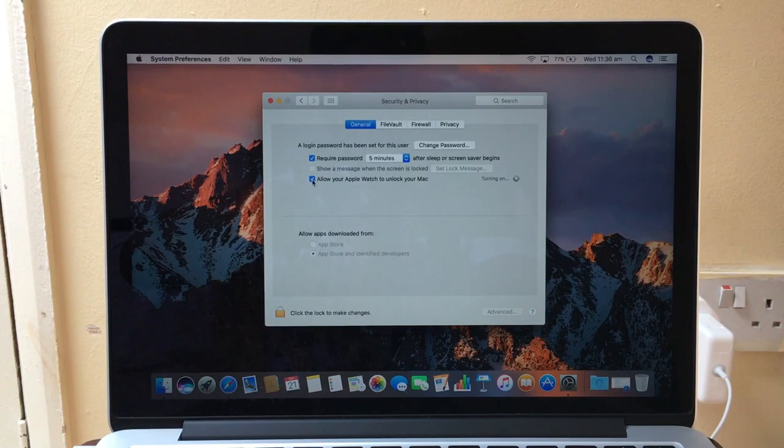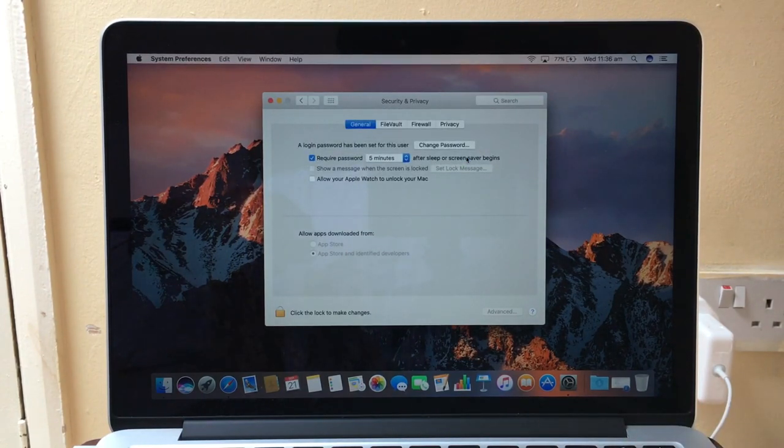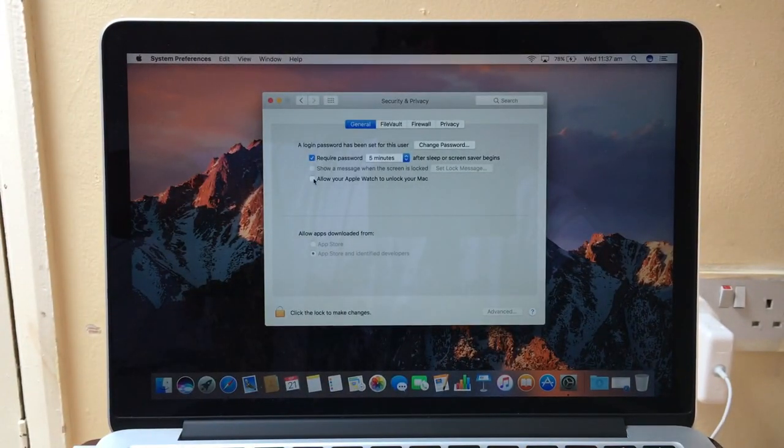The only way it unlocks is if you put the Mac to sleep first. When you open the lid again, that's when it unlocks. When you first start the Mac you have to enter your password, but after that you can use your watch to unlock it whenever you wake it from sleep.